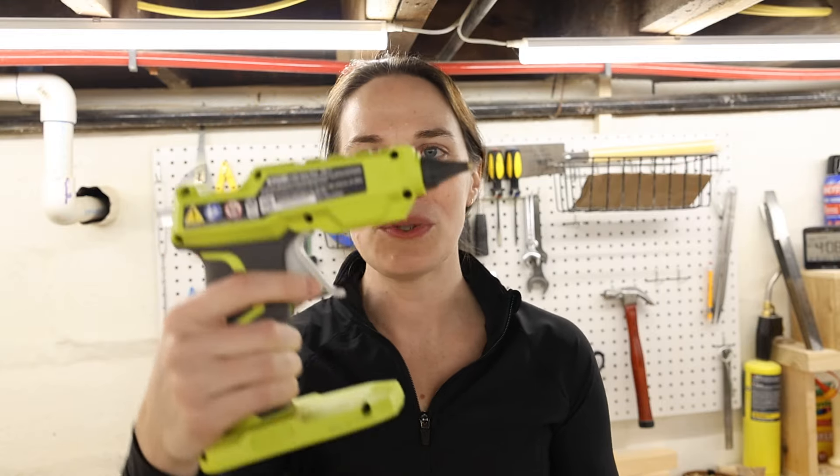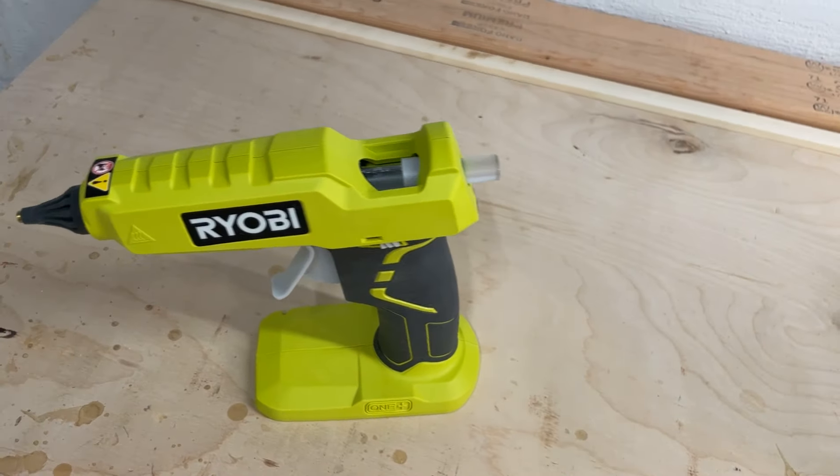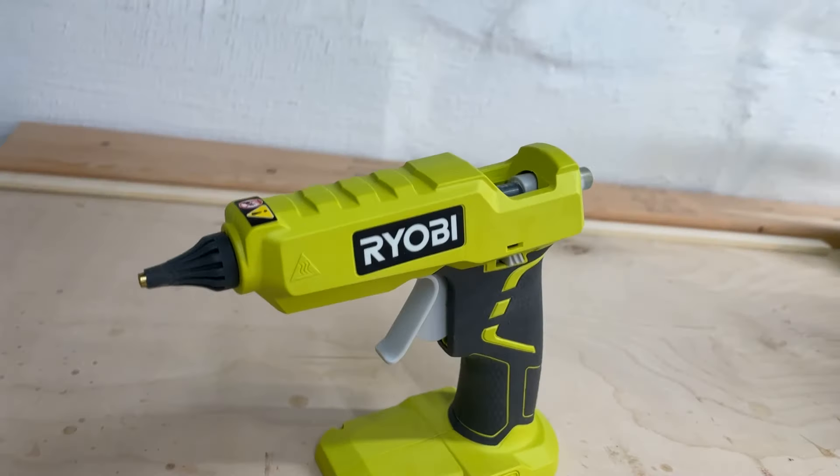The next one is cool and fun — you may not have seen this, but Ryobi makes a hot glue gun that uses their 18-volt batteries, and this is awesome. I don't use it a ton, but it's one of those things where when you need to hot glue something, it's so handy to have a battery-operated one. It takes a little while to heat up, so you have to give it some time to warm up so the glue gets hot, but it works really well.